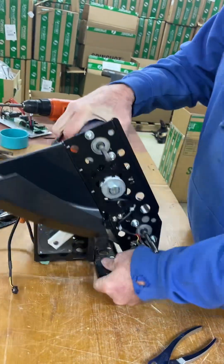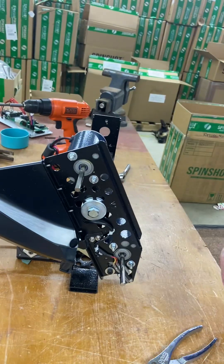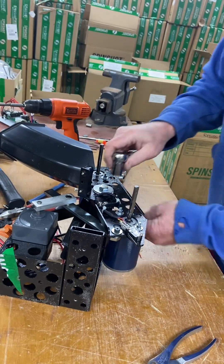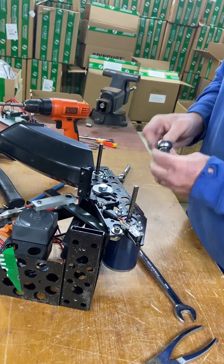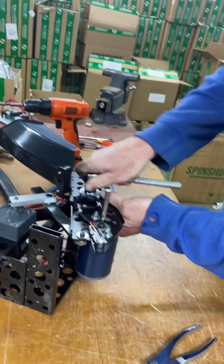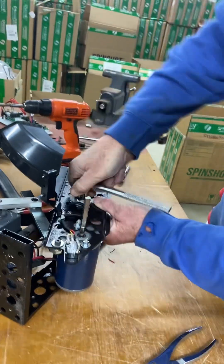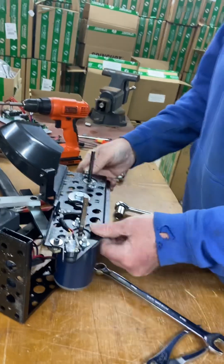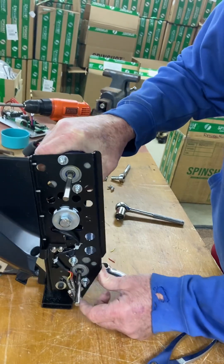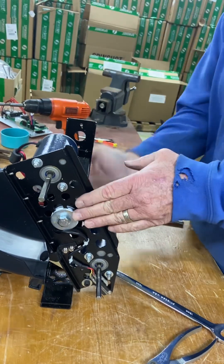Next, you can stand this up and we need to tighten this up. Now you don't get it too tight — just get it snug. There you go, there's your switch. Okay, now you're set up; you're almost ready to get it back installed.